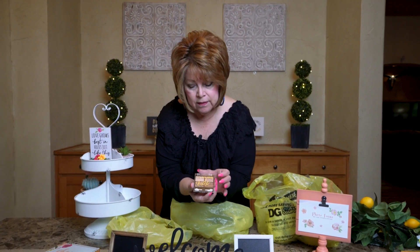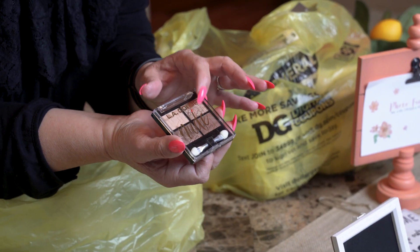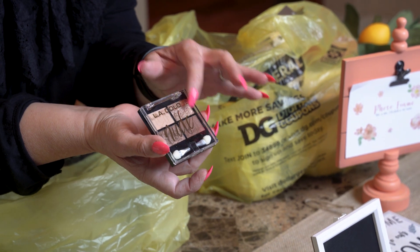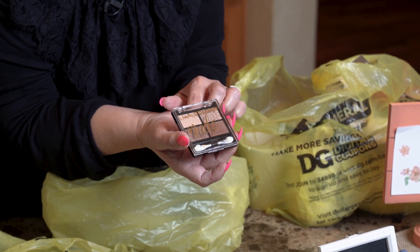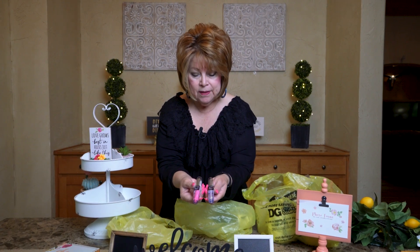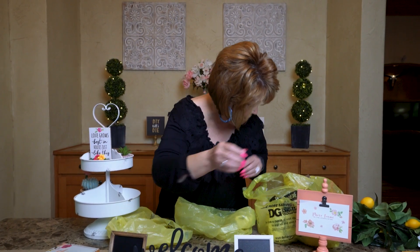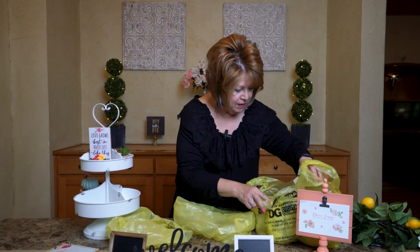And I found for one dollar some eyeshadow in the LA Colors brand — these are the nude colors. I use these a lot; I don't care what season it is. So I picked that up for a dollar, and I picked up these duo lipstick and lip gloss for a dollar as well. They're good to just have in your purse — you never know when you're going to need to take your mask off and put some lipstick on real quick.